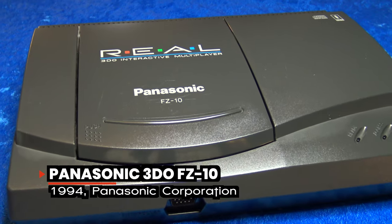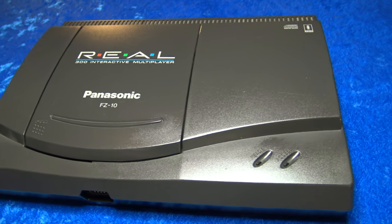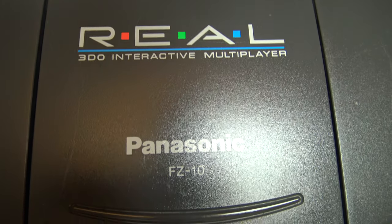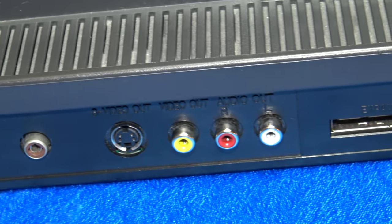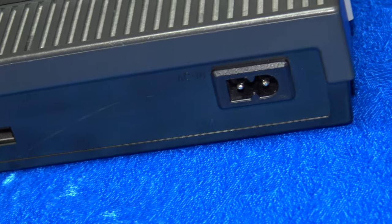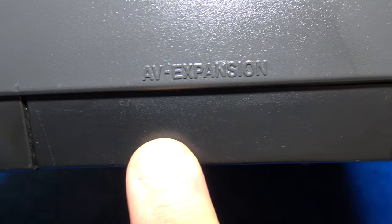The brainchild of former Apple marketing executive and Electronic Arts founder Trip Hawkins, the original FZ1 model of the 3DO launched in 1993, and this FZ10 model was released one year later. Its improved, more streamlined design helped bring the cost down from a whopping $699 US to a much more reasonable $299. It was the first mainstream console to use 32-bit technology and was even featured as the 1993 Time Magazine product of the year, and to this day the 3DO still enjoys a loyal base of collecting fans around the world.